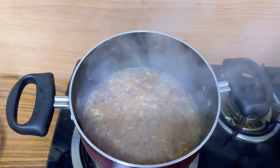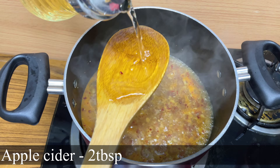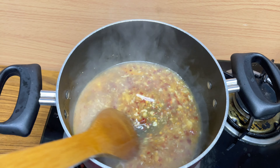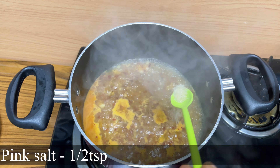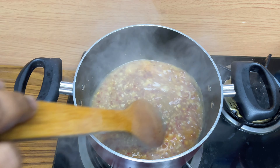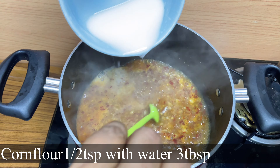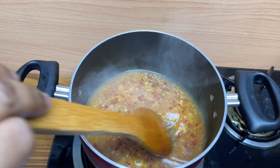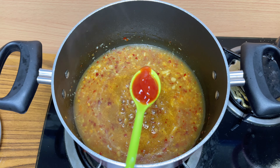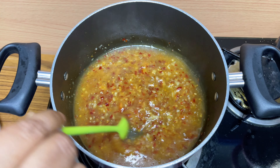Once it starts boiling up, we will add 2 tablespoons of apple cider vinegar. Add half a teaspoon of pink salt and 3 teaspoons of water. Then lastly add 2 teaspoons of ketchup. Our sweet chili sauce is now ready.